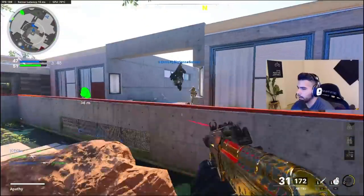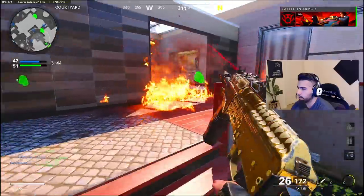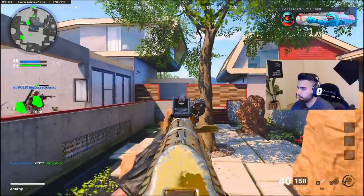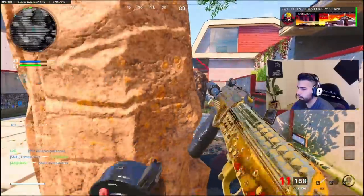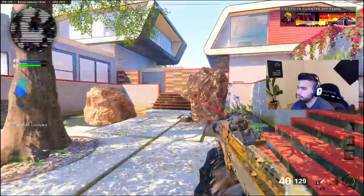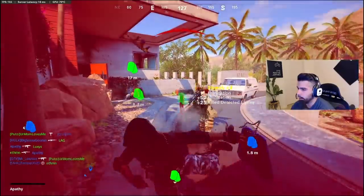If you guys want to use this class setup, I highly recommend it — try it out. Maybe if you want a no-recoil SMG, the 74U is one of the best guns in the game, easily. It is freaking disgusting. And with this class setup you can shoot extremely straight, and it will feel like taking candy from a baby.